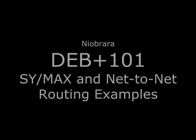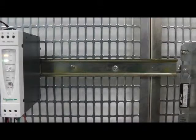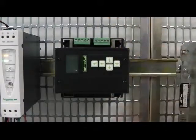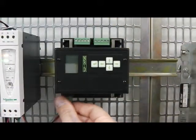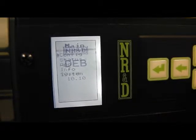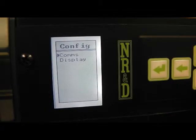Niobrara's DEB can quickly connect Symax PLCs to Modbus TCP Ethernet. The DEB is mounted on standard DIN rail and is powered by 24 volts DC. The front panel keypad is used to change the configuration.